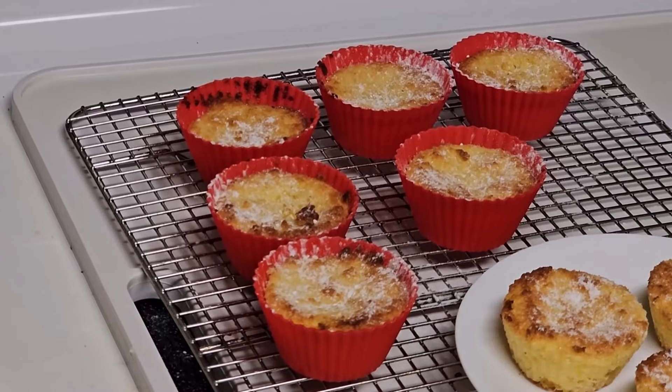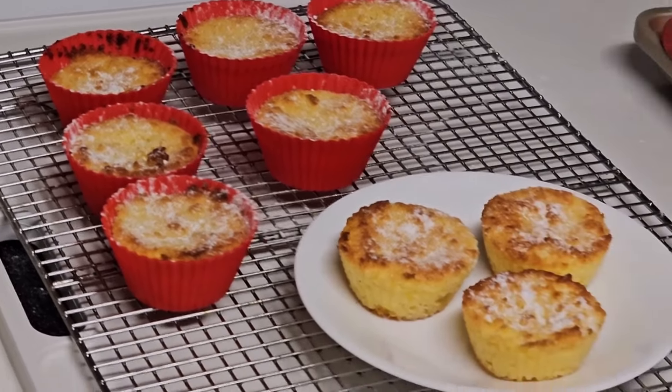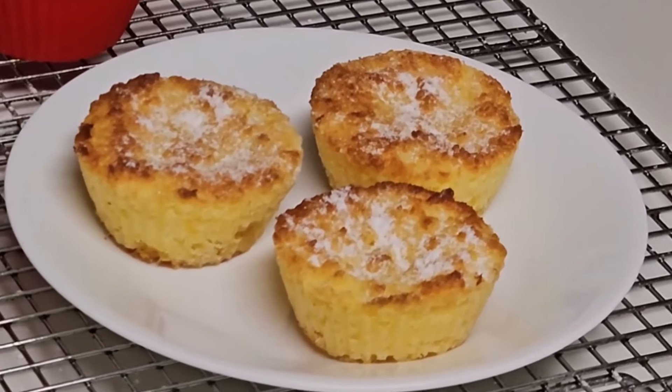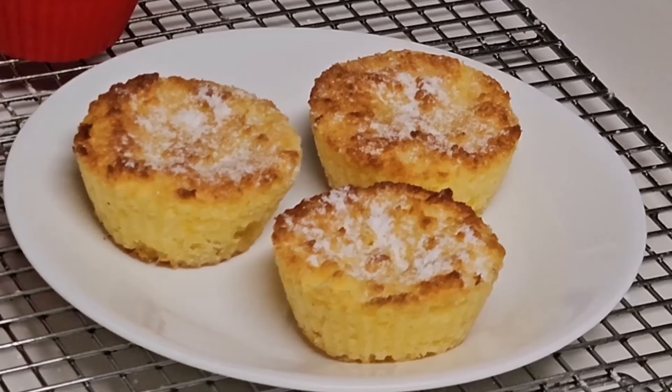My brother and nephew think the texture of these is similar to cornbread. They eat their lemon cups with butter. Perhaps I should try making them with one-on-one cornbread flavoring instead of lemon flavoring to see what happens.